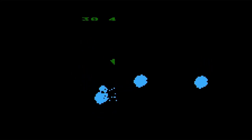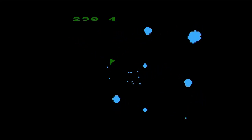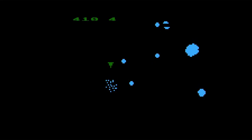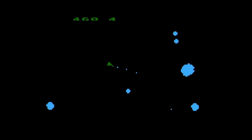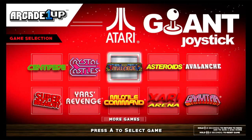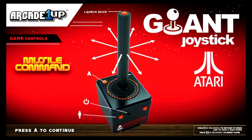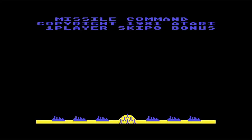This is definitely the 2600 ROM and it really sucks — it just doesn't play well. The way you use the joystick: forward is to thrust, left is to move counterclockwise, right is to move clockwise. It doesn't feel very fun. So we'll jump into Missile Command, and this is definitely not the arcade ROM either. It gives you directions and it doesn't feel as bad playing this one.